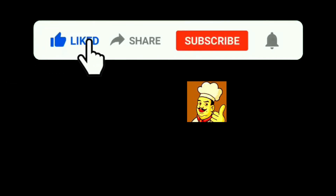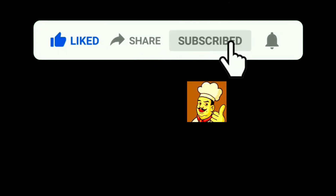If you could, I'd appreciate a like and subscribe. Make sure to click the bell so you get notified every Thursday at noon when we have a new recipe come out. Let me know if you try it — thanks.